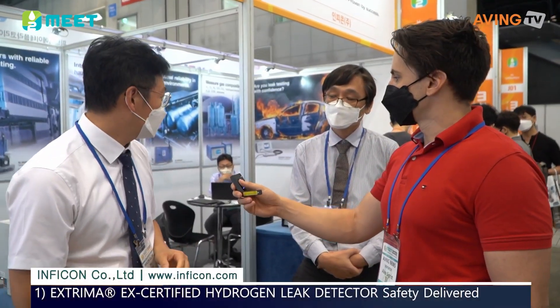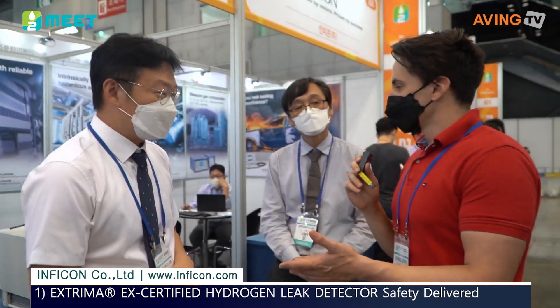We've got gas recycle and gas testing — so that would be gas leak detectors. Gas leak detection, yes.